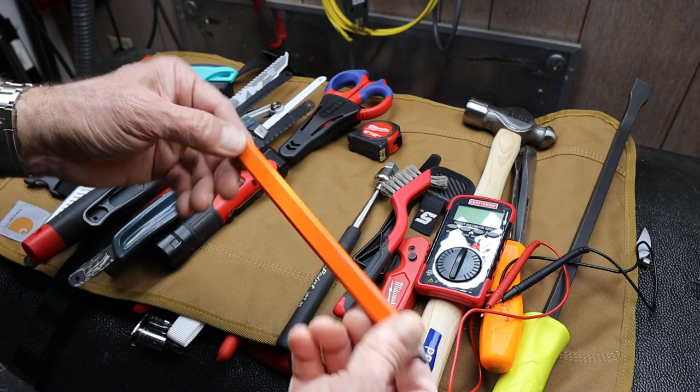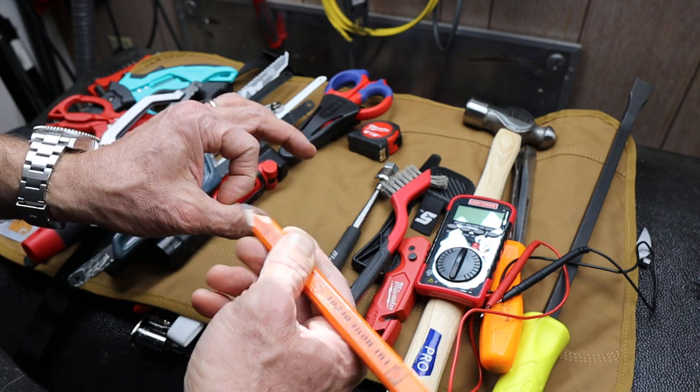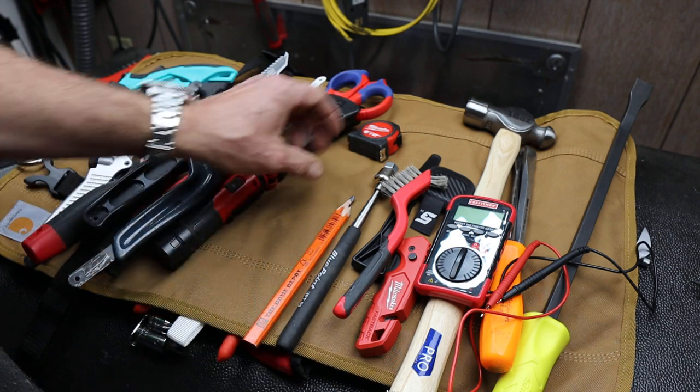A good solid pencil that won't roll away — bright orange, pre-sharpened. Oftentimes I'm writing on components or even writing on stuff as I take it out, maybe directional arrows. I've just found that having a handy pencil is important.